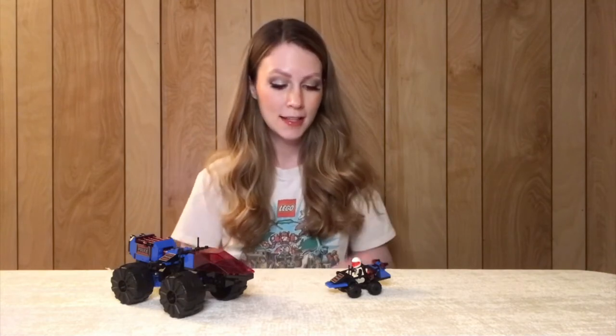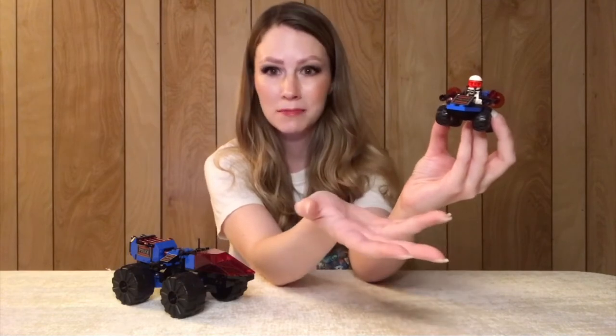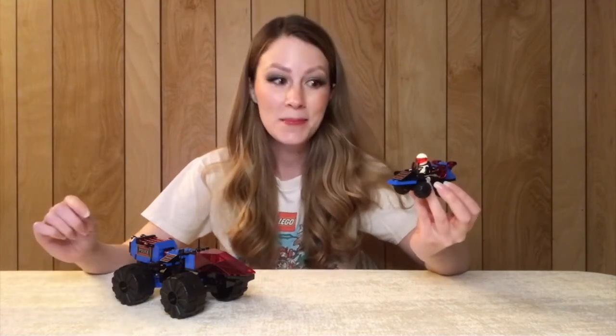Altogether both sets took me about 20 minutes to build, so super quick builds, but I really love these vintage sets. The Message Decoder set was actually a gift from a subscriber — someone had ordered from me in my BrickLink store and then used the return address to send me this, which I thought was very sweet. They had seen a previous video I did on a bulk lot purchase that included a Space Police set, and sent me this because of that video. Very cool.